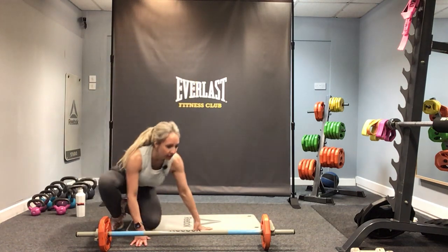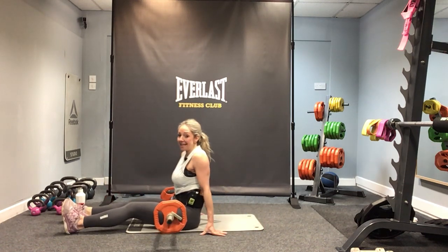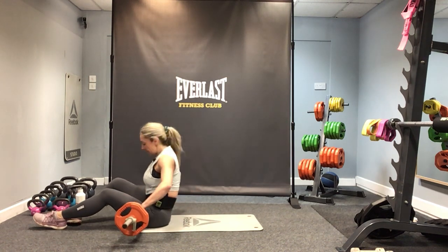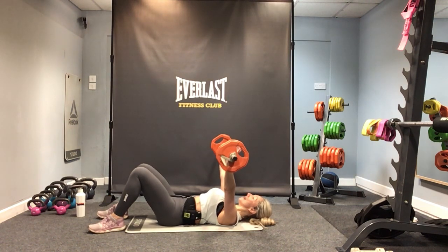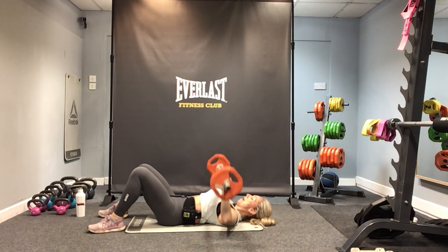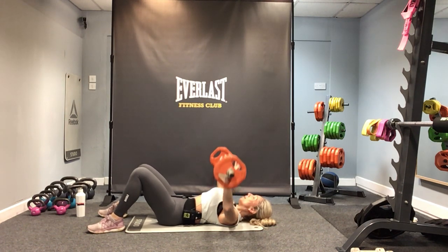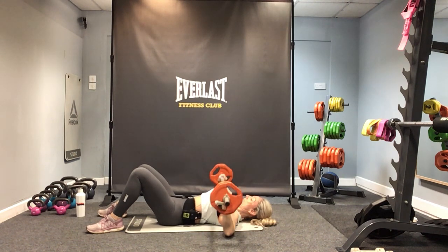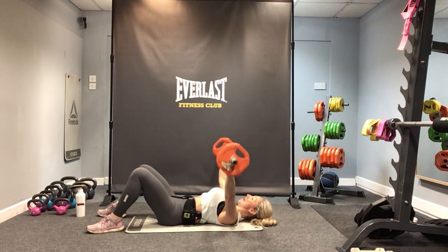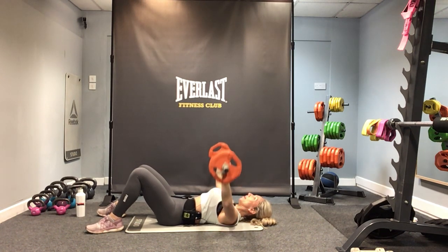Grab a mat and we're going to come down onto the floor to work the opposite muscle — into your chest. Take the bar across your body; if you've got a step you can use it to lie on. Take a wide grip, extend your arms up, and the bar comes down over the chest. Let's go slow — and back up. Make sure your wrists are straight and your knuckles are up to the ceiling. Let's go for eight singles: eight, seven, six, five, four, three, two, one — three pulses: three, two, one, and up again.